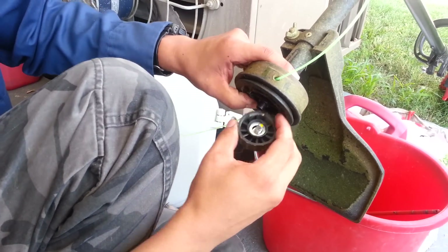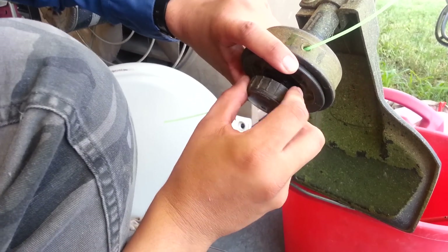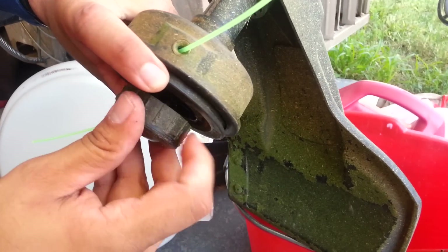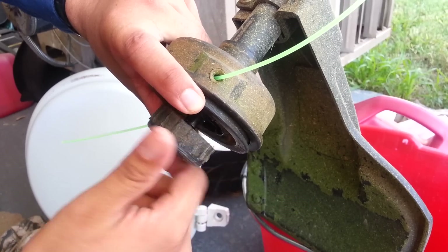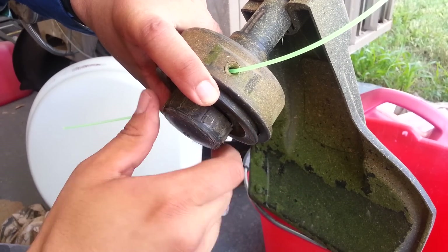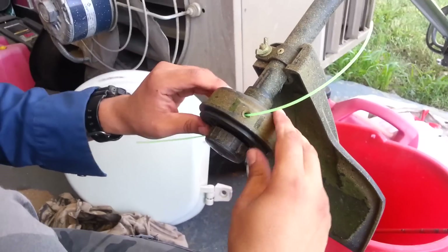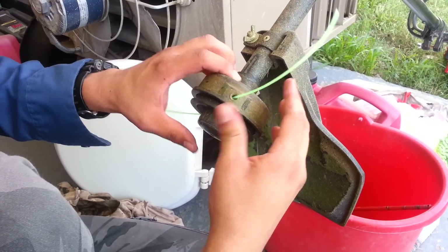Then you're gonna install your bump head by screwing it on. Just give it a firm little twist. Twist it out and there you go — should be good to go.